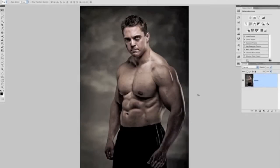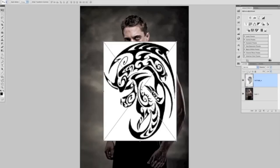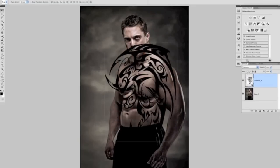The next stage is adding in our tattoo. I'm going to bring in a tattoo drawing as a smart object — go to File > Place, locate the tattoo file, and click Place. It comes in as a smart object, obviously way too big, but we can resize that. It's a black tattoo on a white background, but using blend modes we can get rid of that white in one click — just change the blend mode of the tattoo layer to Multiply and straight away the white disappears.